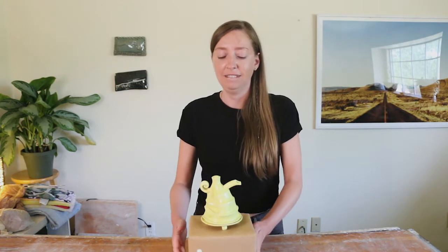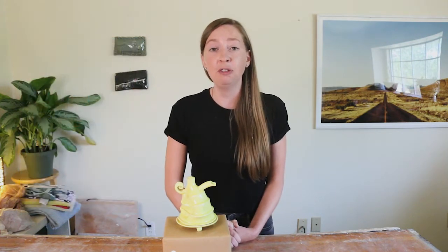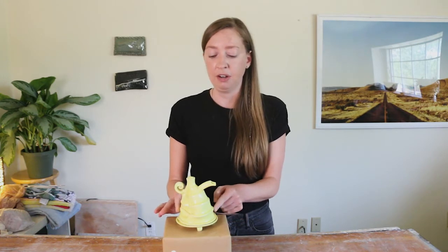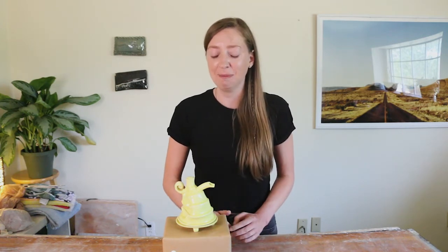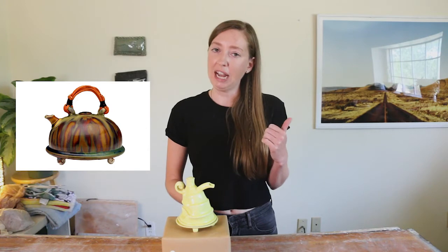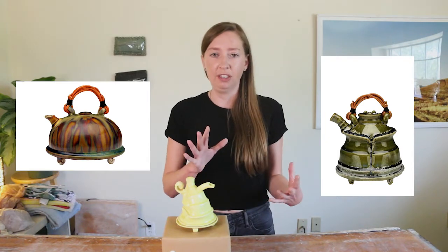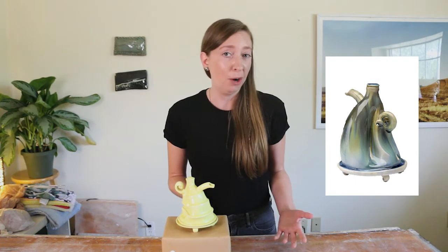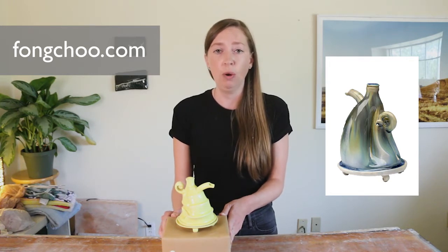Today we're going to look at an artwork by Fang Chu. Let me tell you a little about him — he is a very accomplished ceramic artist who has dedicated himself only to making teapots since about the 90s. He is kind of famous for doing this thing with his glazes called over-melting, where he fires them to a temperature a little bit higher than they're meant to go. In his pieces where he has more than one color, they bleed into each other in a really cool way. His website is fongchoo.com — I'd highly recommend it.